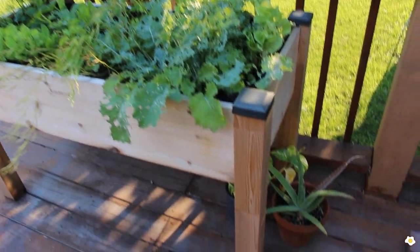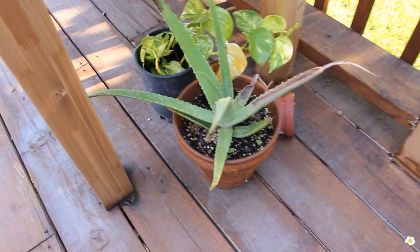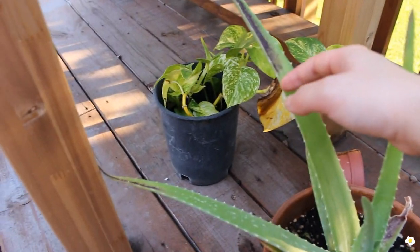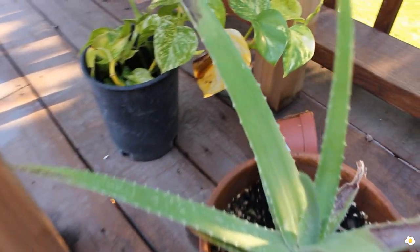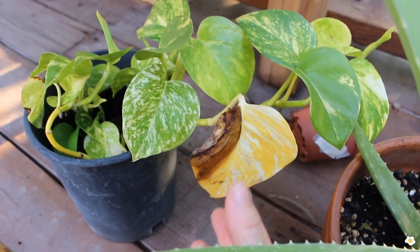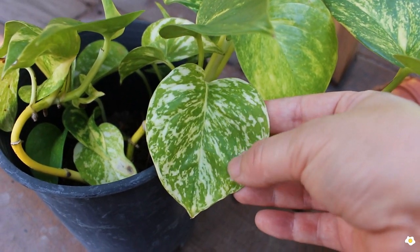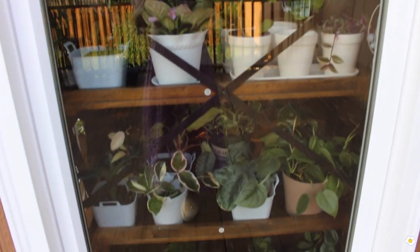Right next to this elevated garden bed, I also have some houseplants here, just because I'm out of space. This is my aloe vera — once I brought it out here, it got some sunburn, but the middle part and the new leaves look very perfect. And I have a golden pothos — this is the Hawaiian golden pothos. Because it's underneath the garden bed it doesn't get sunburned that much. Look at this leaf — it is so pretty, so stunning.